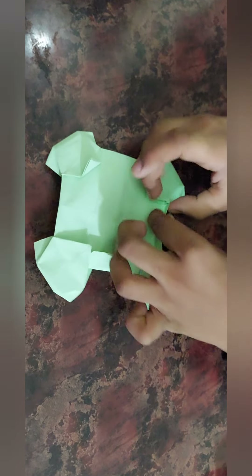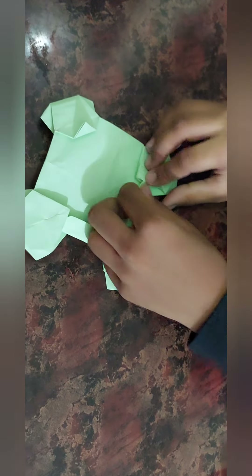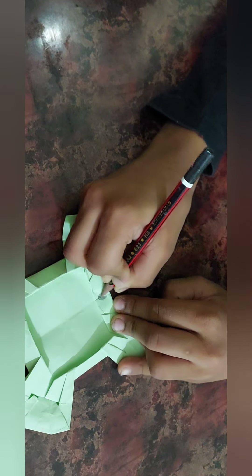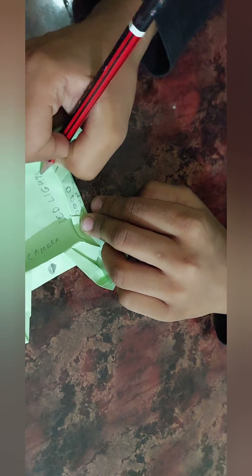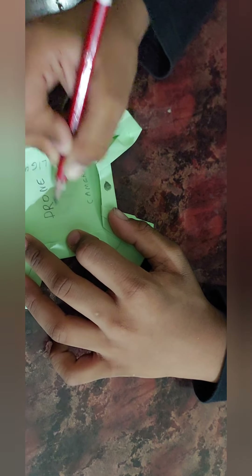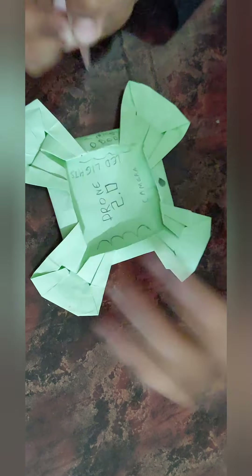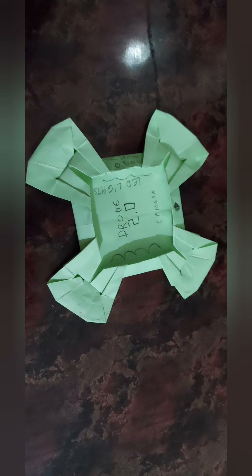Remote control drones are more perfect than this paper one, but we can play this paper drone with our hands. We can draw ninja stuff on it. Okay, now there are two left, then one left. Then draw some design — this is the camera. One, two, three, four — and LED lights. One, two, three, four. Then draw some design: 'Drone 2.4'. You can also make a design of your choice. Bye friends!